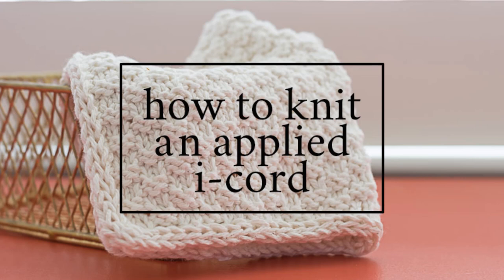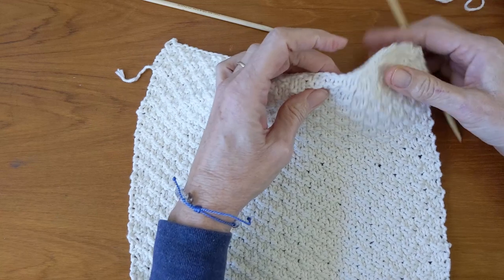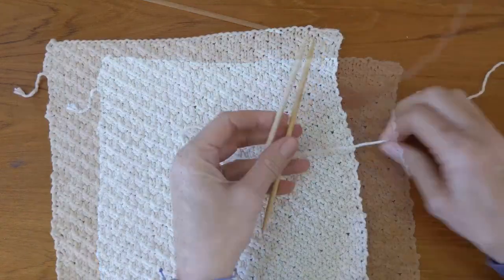Hey there! Today I'm going to show you how to knit an applied I-cord. An applied I-cord is a great way to add a knit edge to washcloths, blankets, dishcloths, towels, throws, if you don't want to crochet. In this case I'm just adding it to a washcloth I had previously done that just looked unfinished.